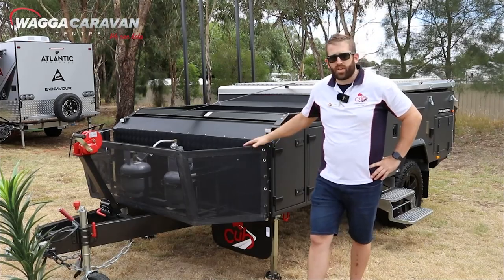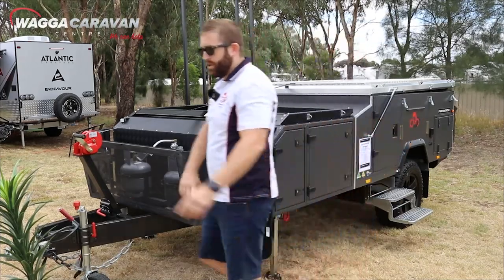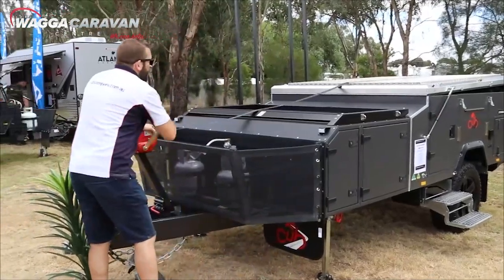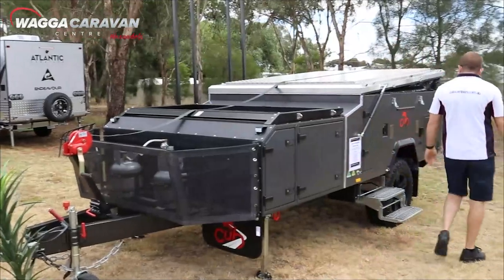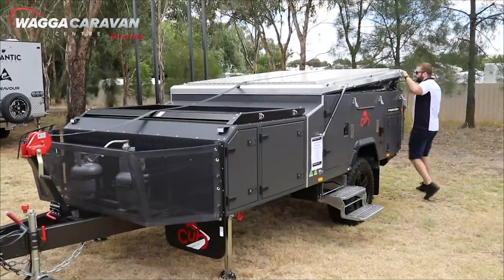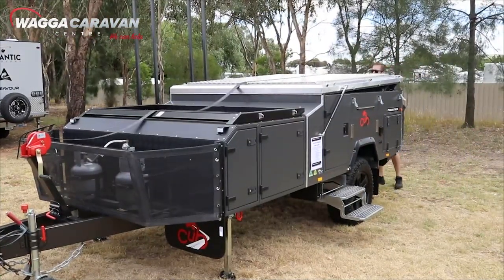Hi, I'm Dave from Cubcampers. I'm going to show you how to open up the Frontier. So first of all, unwind the winch a few times, head down to the back to the roller, removing the winch wrap out from the roller.